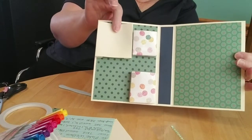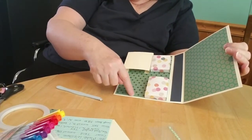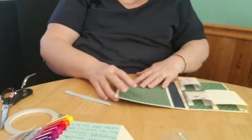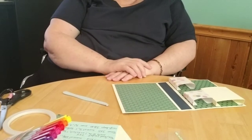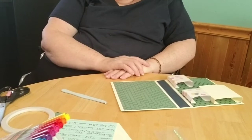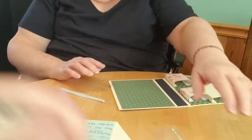We have a tissue holder here and what I could do is make a little bigger pocket for here. Now we're going to put this other pocket on — it's supposed to be seven by four.